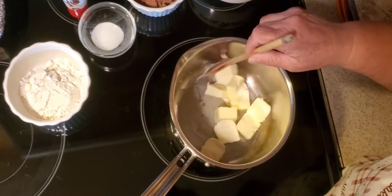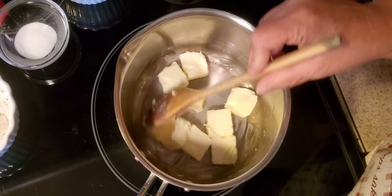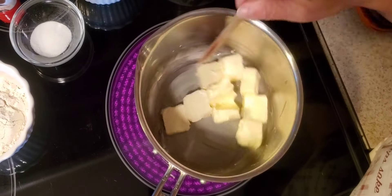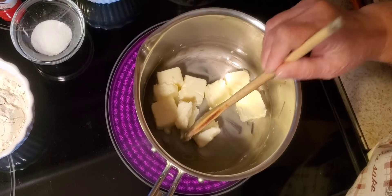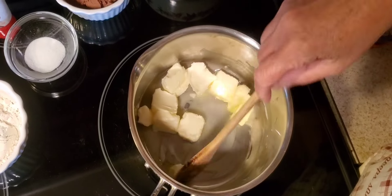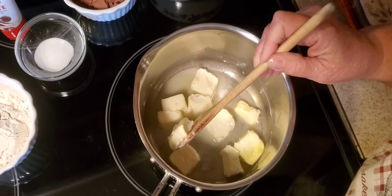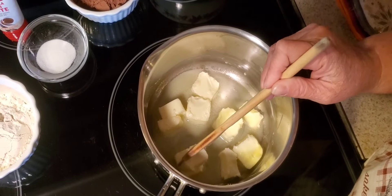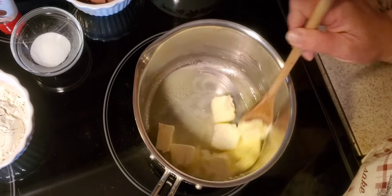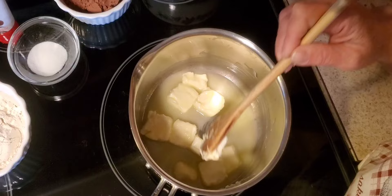My sauce pot is one that I really like to use. They're nice heavy aluminum sauce pots. I used to have different cookware but I really found that I like these. They're a Cuisinart — very heavy duty, very good for even heating, extremely durable, and easy to care for. I'll put a link in the description so you can check them out if you need a good set of cookware. They're available pretty widely and they're not terribly expensive, which also makes them great.